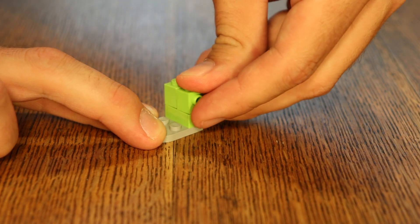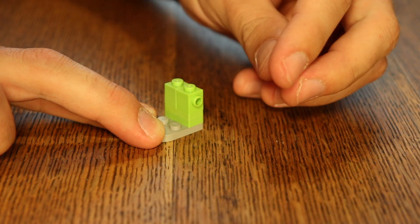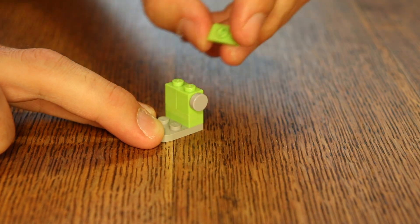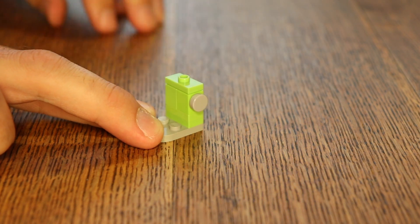I'm going to show you how to build a kitchen machine. Let's go.